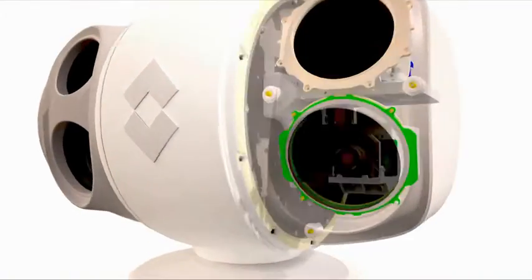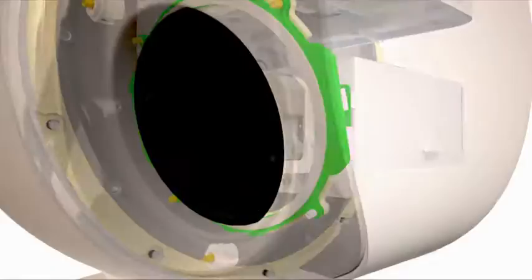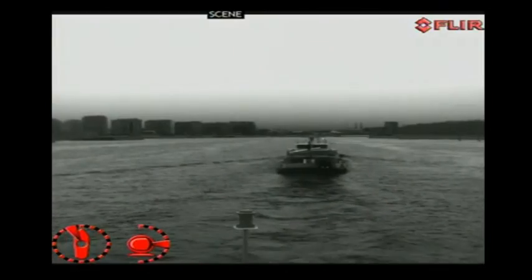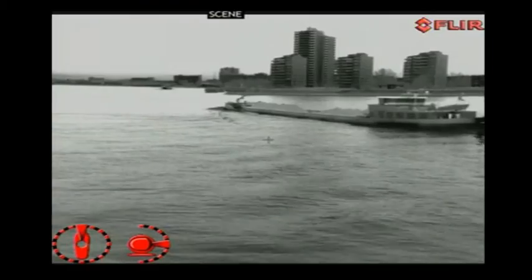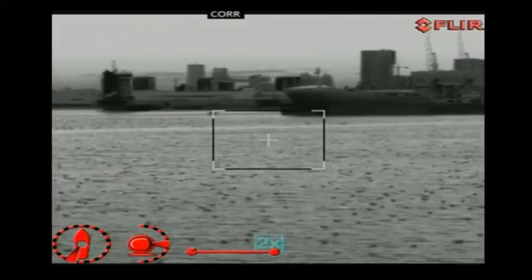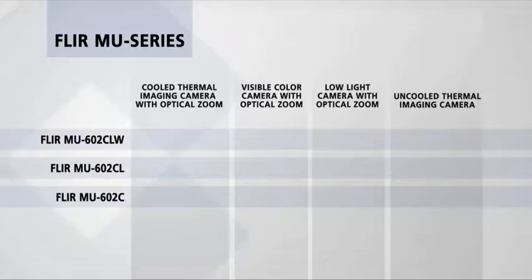The MU-602CLW is completed with an uncooled LW high-resolution 640x480 thermal imaging camera, giving multi-spectral capabilities. Ideal for detecting targets at short range, in total darkness and adverse conditions. Users who do not need all these camera systems can choose the MU-602CL or the MU-602C.